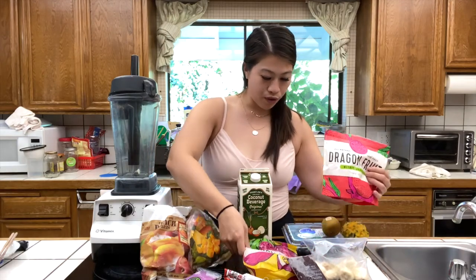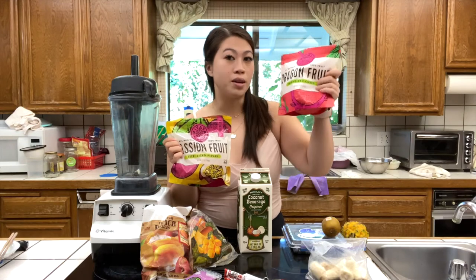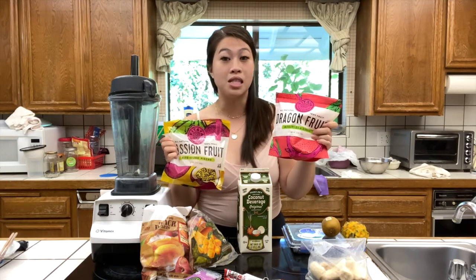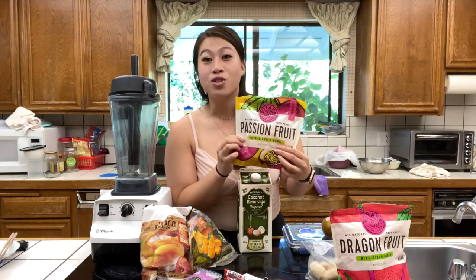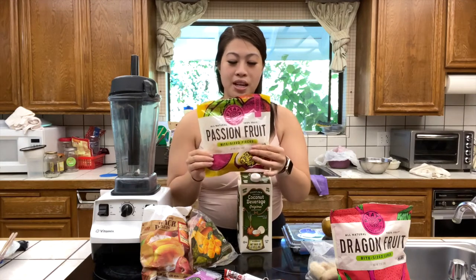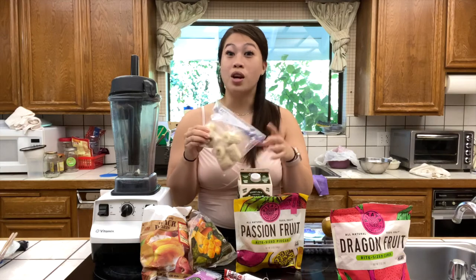These two frozen fruits I purchased — one from Whole Foods and one from Vons — and they are the Pitaya Power brand. One of them is dragon fruit, which is going to make a really beautiful pink color if you wanted to do a pitaya bowl base instead of acai. And this one is passion fruit — you don't normally see that as a frozen fruit. Fair warning, it is a bit sour, but it adds a really nice refreshing taste.